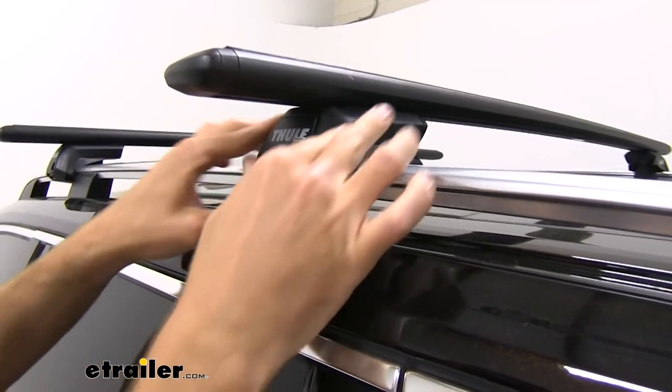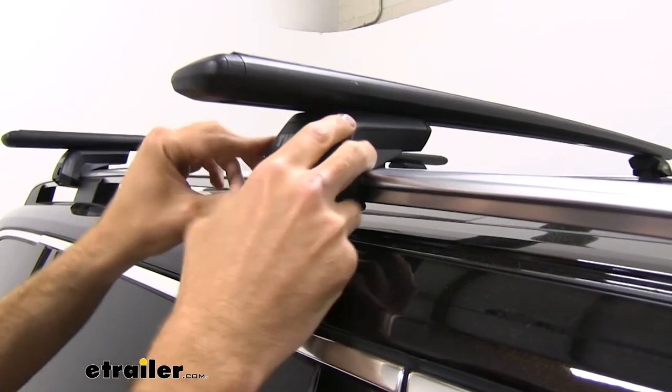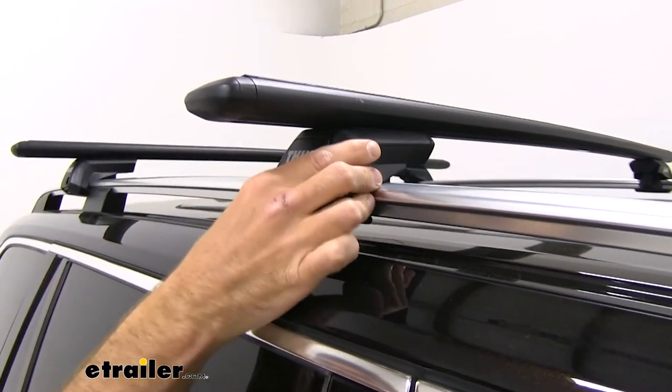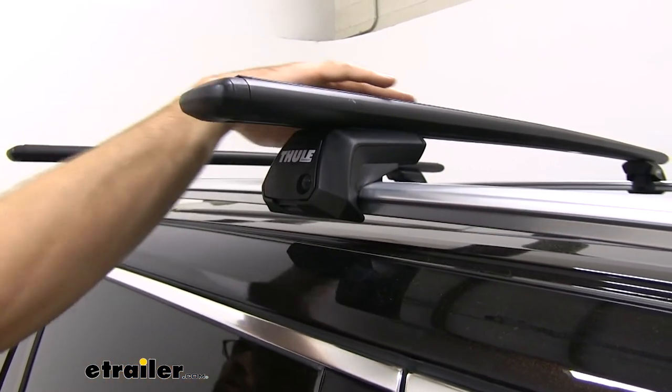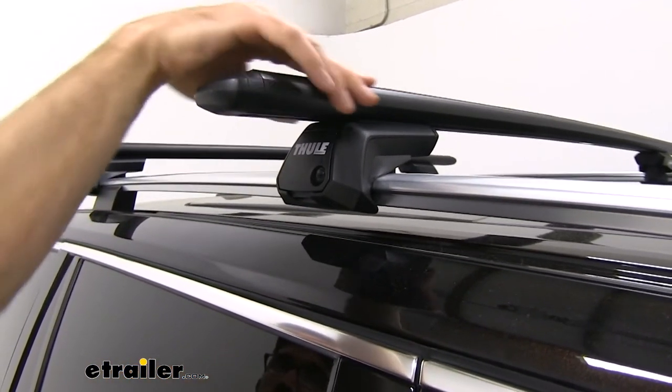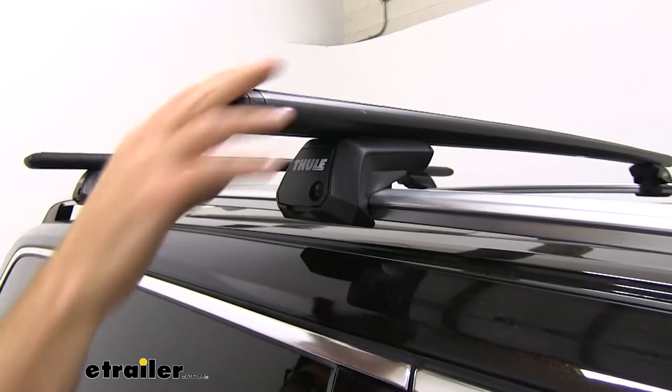The feet are going to be constructed of a really nice hard plastic, so they're going to hold up for a long life, and the bars are going to be constructed of a really nice aluminum. They have a really nice finish on them, so they're going to hold up against rust and corrosion.